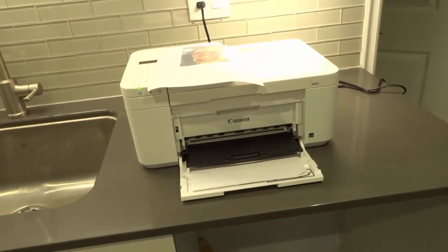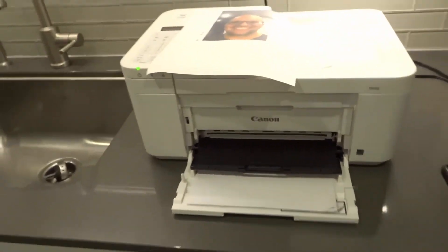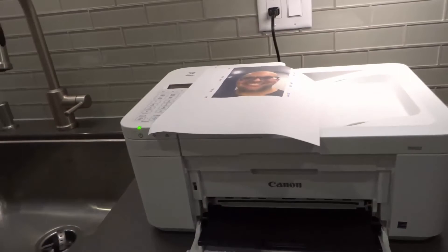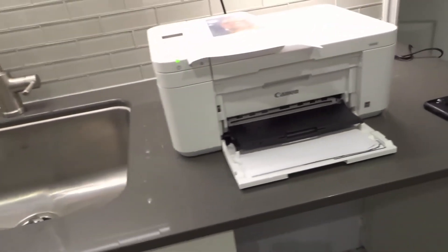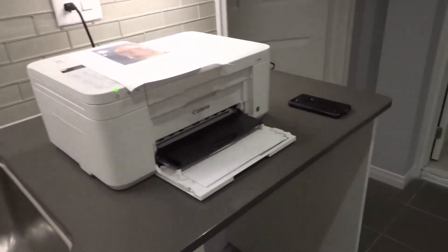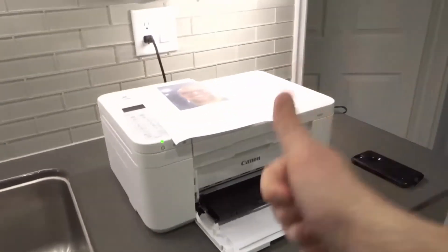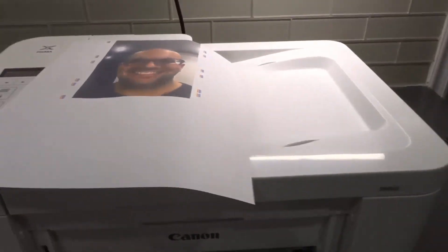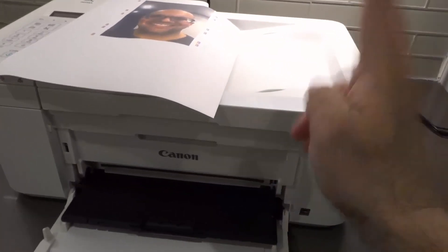So that's how to print via the Canon Print app, and also via AirPrint. If you have an Android phone, it's going to be slightly different but very, very similar. That is how to print on the Canon PIXMA TR4500 series of printers from your phone. I showed you how to do it on an iPhone, but it's going to be very similar whatever type of phone you have. If you like this video, please be sure to give it a thumbs up, let me know what you think down below, and subscribe for more great videos just like this one. Thanks for watching.